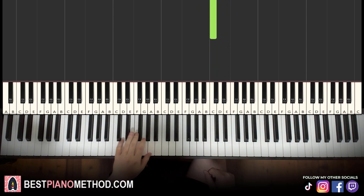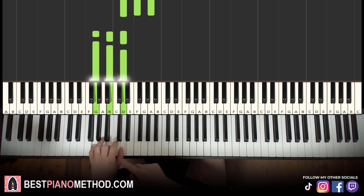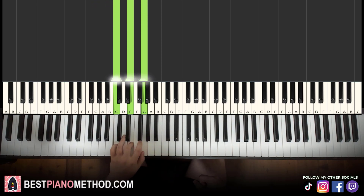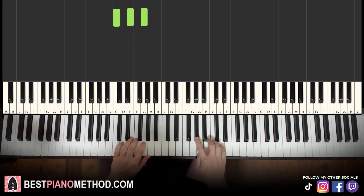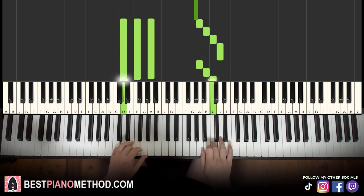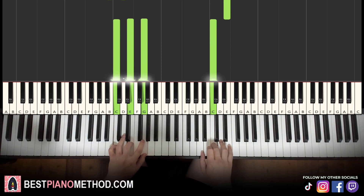That's it for the right hand. Left hand has three chords here: D minor — D, F, A — fully white note chord. G major — G, B, D — fully white note chord as well. C major — C, E, G. Okay, all of them are fully white note chords, so very easy to remember. So D minor, G major, C major. With the two hands together: right hand starts on A with D minor, then D with G major, then C with C major.